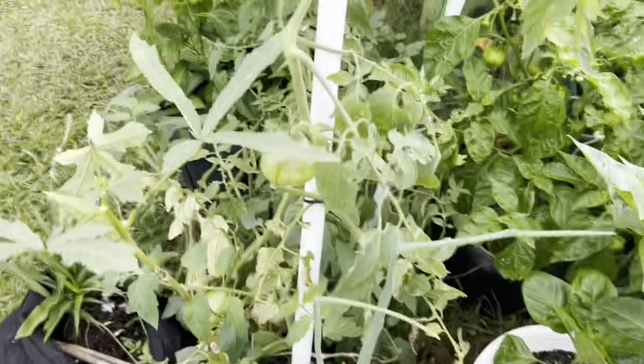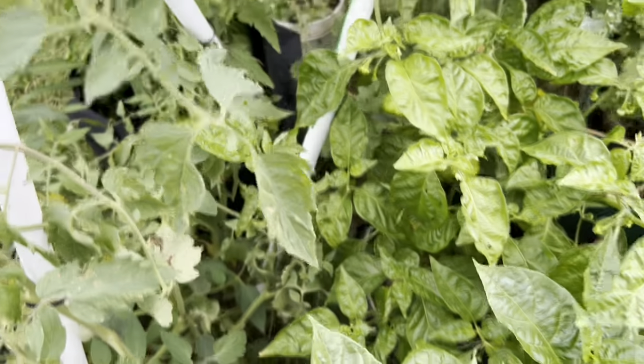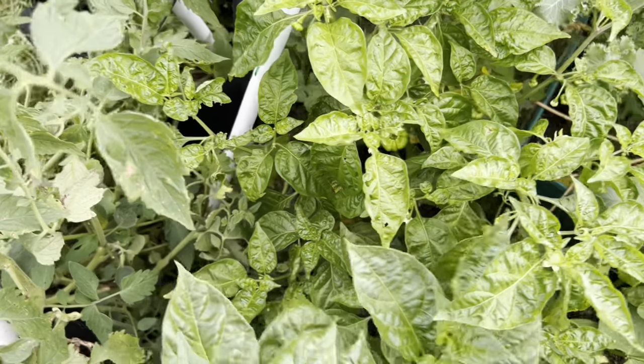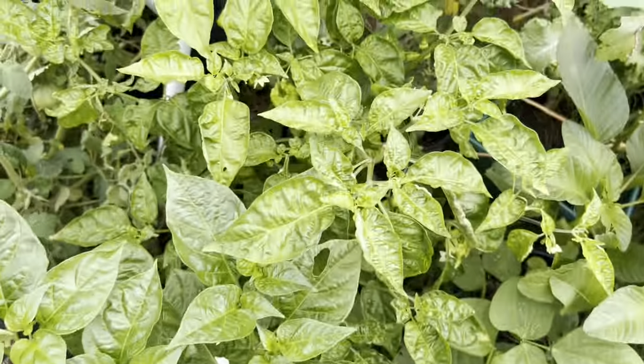I still have tomatoes — I got a lot of tomatoes this year, thank God. A couple years ago I planted tomatoes and one day came out and all of them were blighted and falling over with lots of big tomatoes on them. Once they get blighted the whole tree is done.